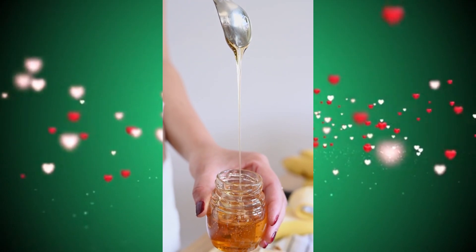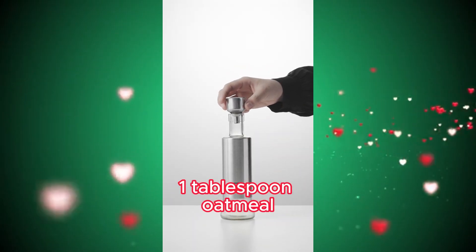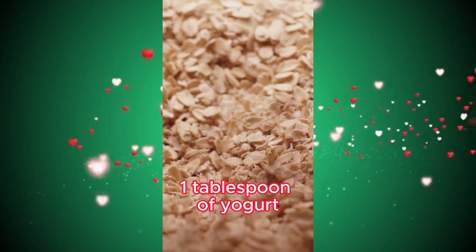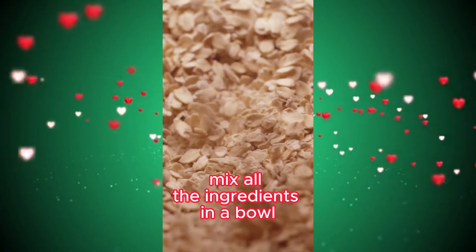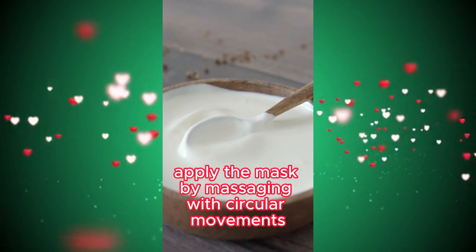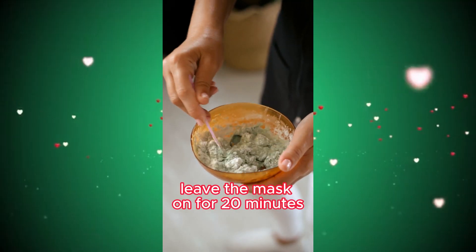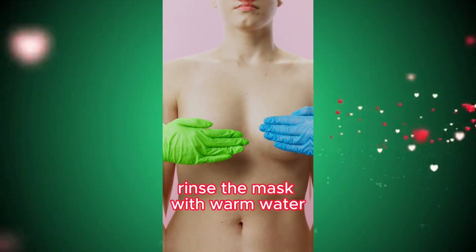Materials: 1 tablespoon of honey, 1 tablespoon olive oil, 1 tablespoon oatmeal, 1 tablespoon of yogurt. Mix all the ingredients in a bowl. Apply the resulting mixture to your clean and dry boobs, massaging with circular movements. Leave the mask on for 20 minutes. Rinse the mask with warm water.